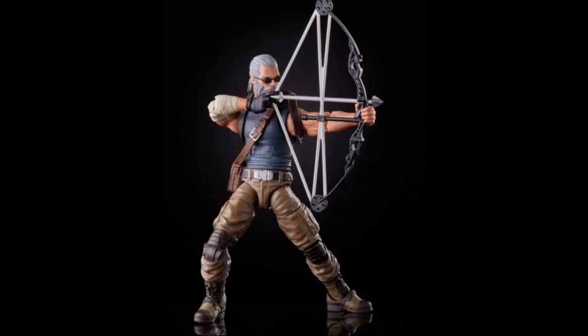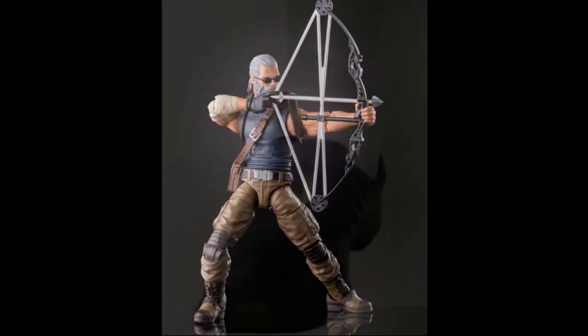They also announced Old Man Hawkeye featuring the new non-peg system. They really hyped this figure up and talked about how awesome his face sculpt looks — I have to agree. I currently don't have a Hawkeye in my Marvel Legends collection; the closest I had was SH Figuarts from Avengers Endgame. Old Man Logan was one of my favorite comic book series so I will definitely be picking this up.